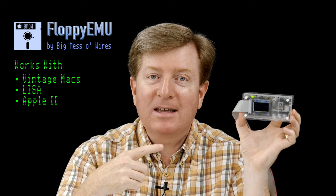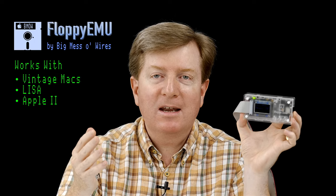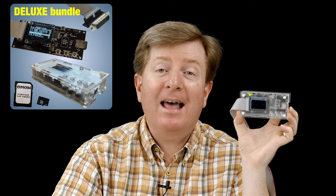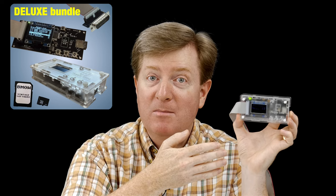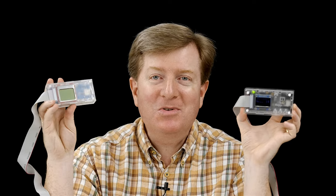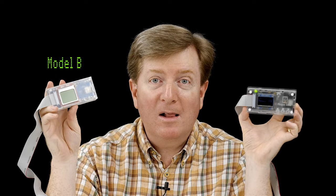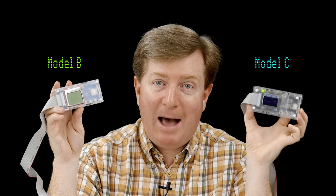If you decide to buy one after watching this video, I'd strongly suggest getting it with the optional deluxe kit, which includes a frosted case that will help protect it from accidental short circuits that could damage the Floppy EMU and your vintage computer. I've been using Model B for a few years, but this summer I decided to buy Model C because it has one specific Apple II feature the older models lack.